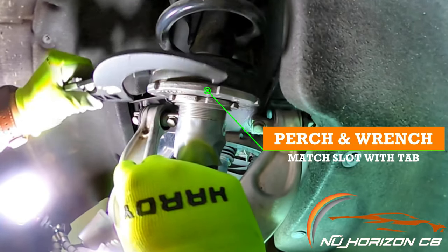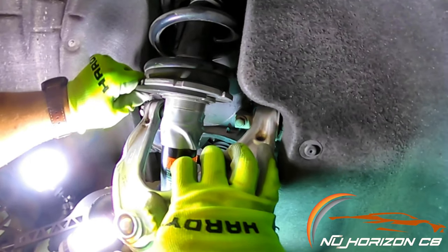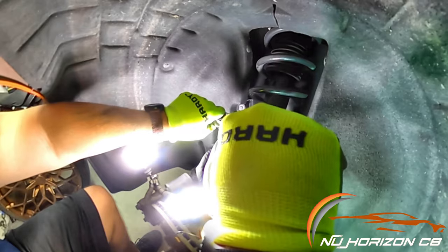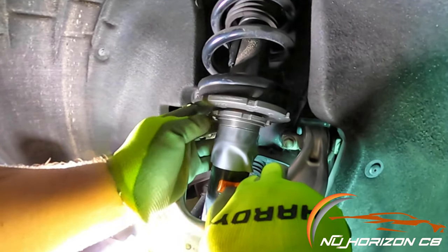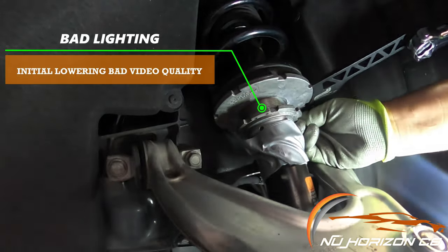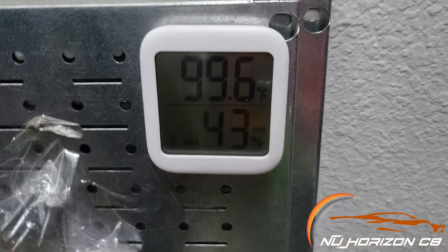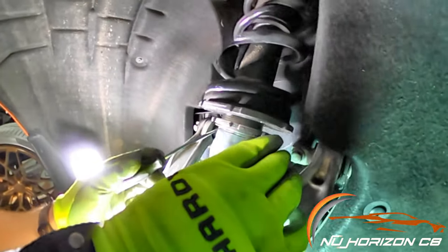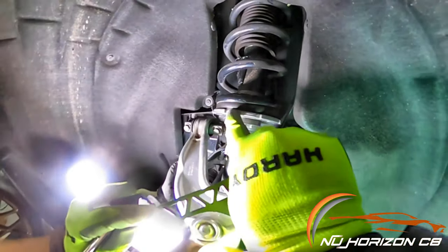To use the wrenches, match the tab from the wrench with a slot on either the upper or lower perch. First, unlock the lower perch from the upper using both wrenches — place the smaller wrench on the lower perch and the large one on the upper, then turn the lower perch to the left to release tension. After that, spin the lower perch down to the desired level. For max drop with Z51 coilovers, leave one thread exposed underneath the perch, which gives approximately a 0.7 inch drop.